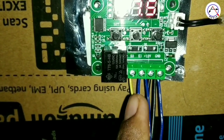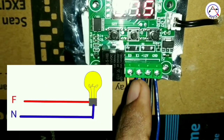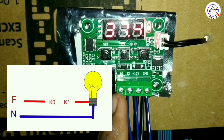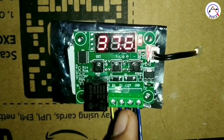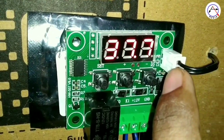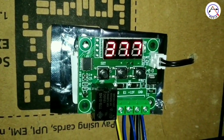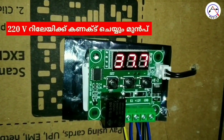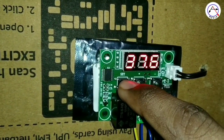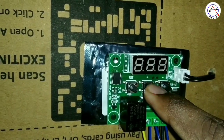Now we have two connecting points on the thermostat: K0 and K1. We have a neutral wire for the bulb. If you have a positive lead, you can connect it with the thermostat. We have a sensor connected with the thermostat. We connect everything through to the thermostat.